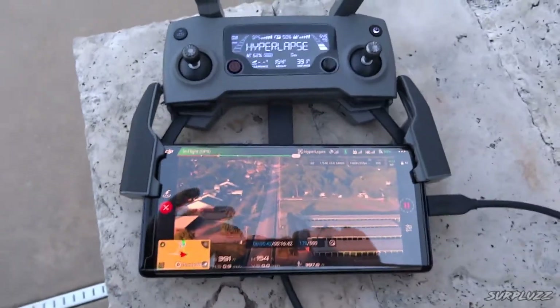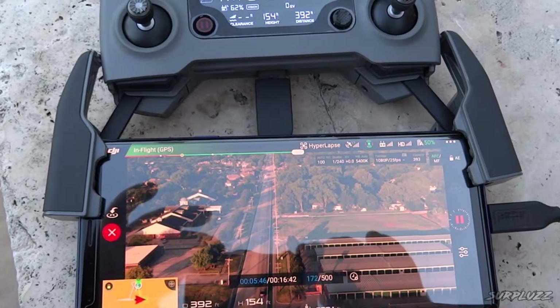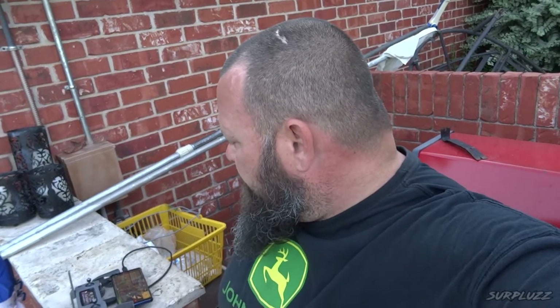I'm flying my drone and I'm sitting here thinking, what would we do? Well, check this out real quick. The drone's up in the air taking a hyperlapse video, and I thought to myself, that'd be cool to take a picture of it. But my phone's being used as a concert device for my drone, so how am I going to do that?